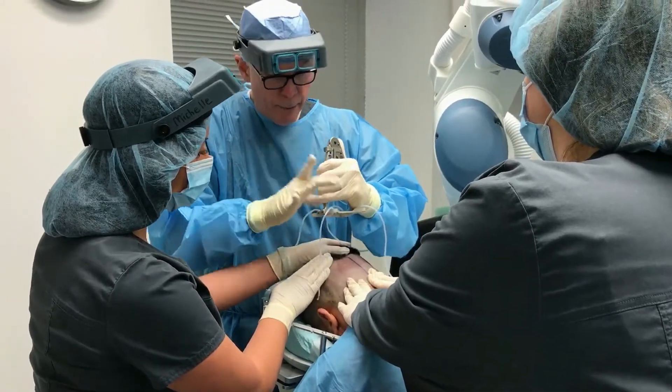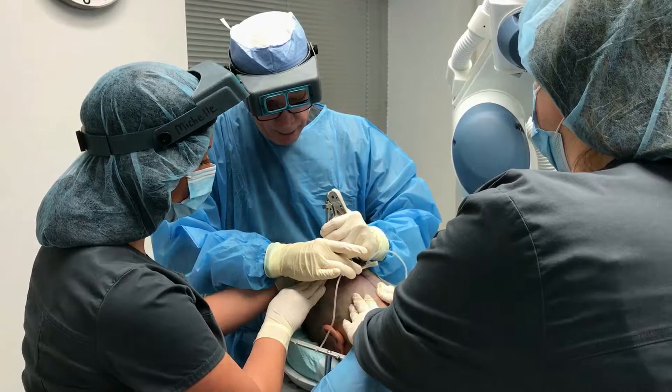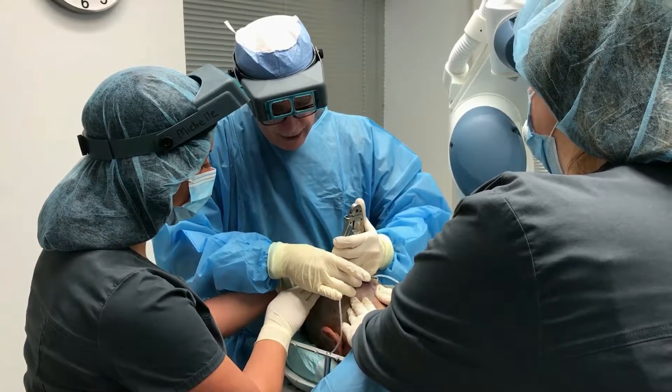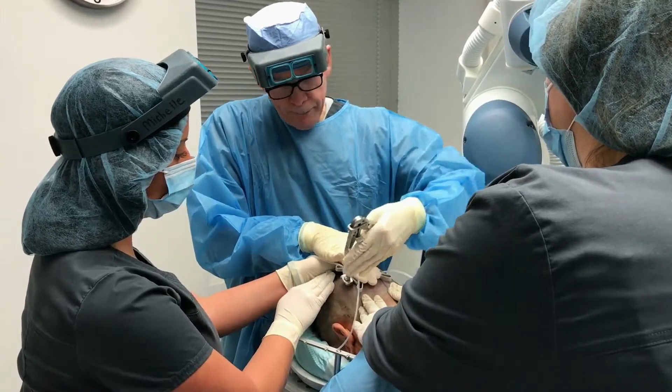So again — middle finger and thumb. I'm grabbing the upper edge, pulling it towards me, laying the tensioner down, taking my three fingers, and putting it here.